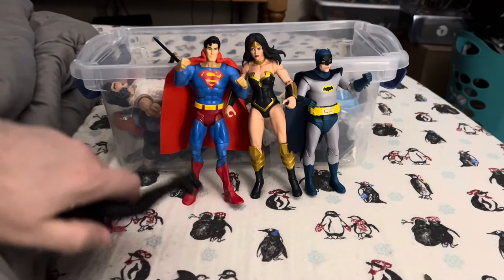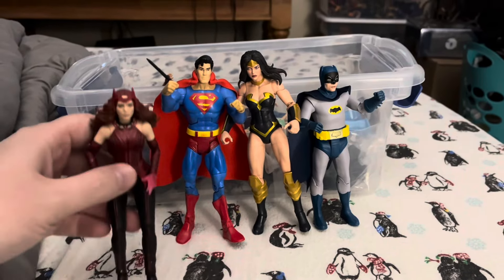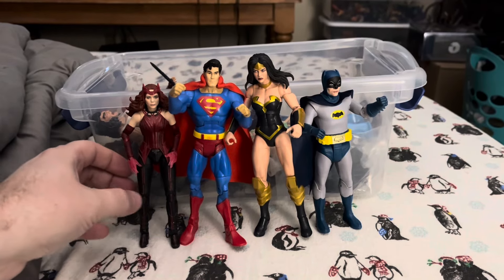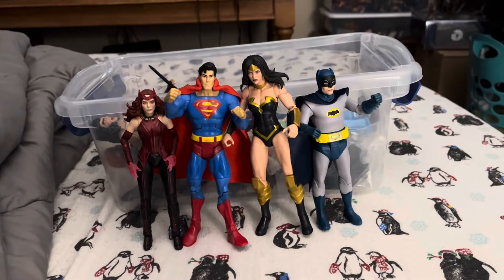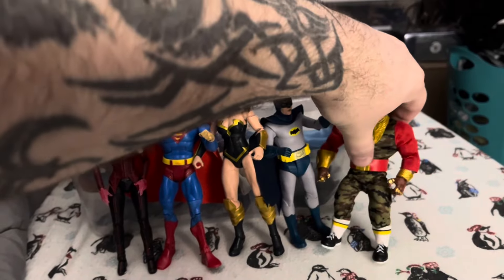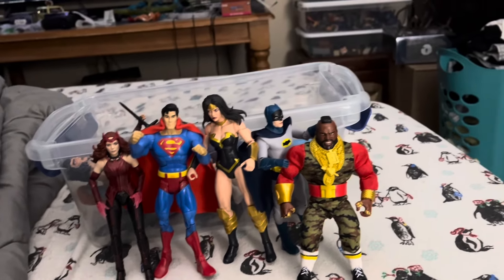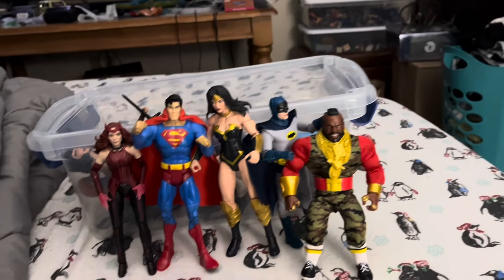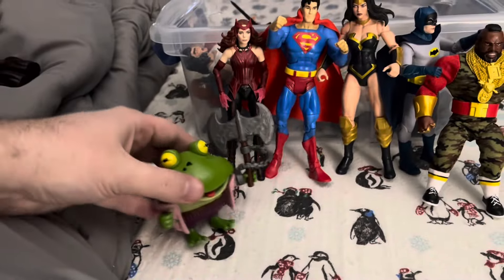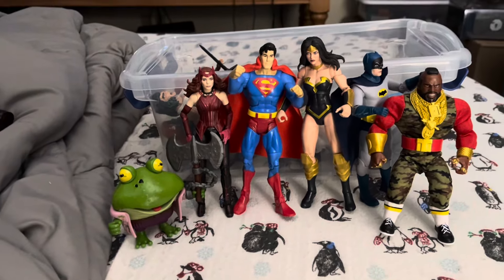So yeah, so far she's going to fill in as my Wonder Woman in my six-inch line. Here's another size comparison, and we always have to bring in Mr. T, because he's the coolest guy out of the 80s. Alright, we're also going to bring in Genghis Frog, because what kind of team doesn't have Genghis Frog?